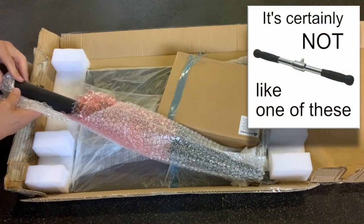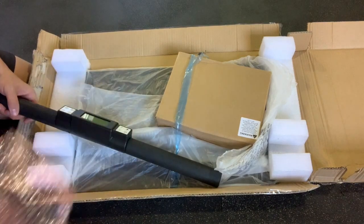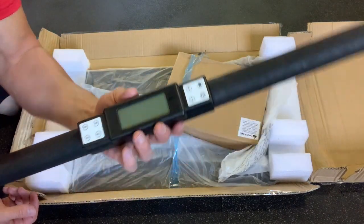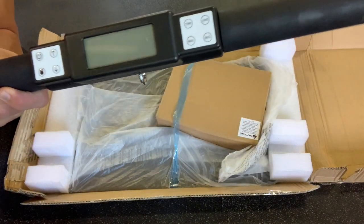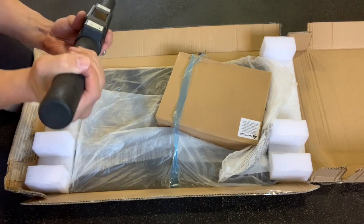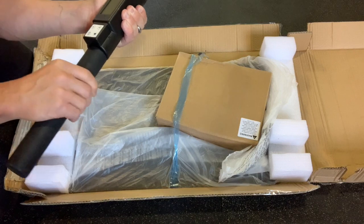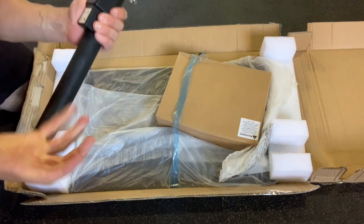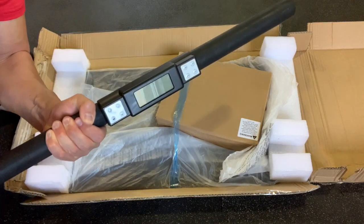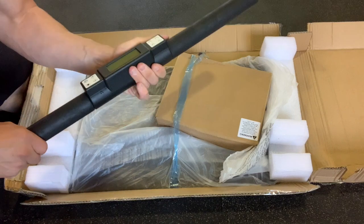The handle is not like a standard curl handle you'd get on a cable machine. It is quite long for various grips — versatility. There we have the brains of the operation: all of the computations and programming for isometrics. This rubber is actually very durable, a pretty tough rubber. I like how it doesn't feel like it's going to lose grip or slide or rotate around. It has a nice, beefy feel to it.